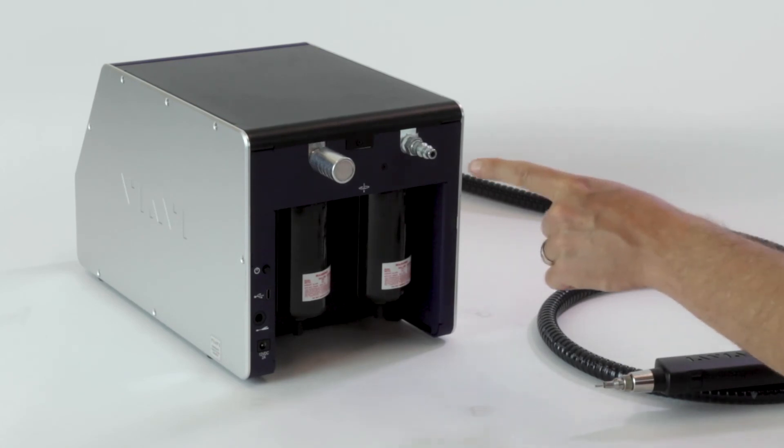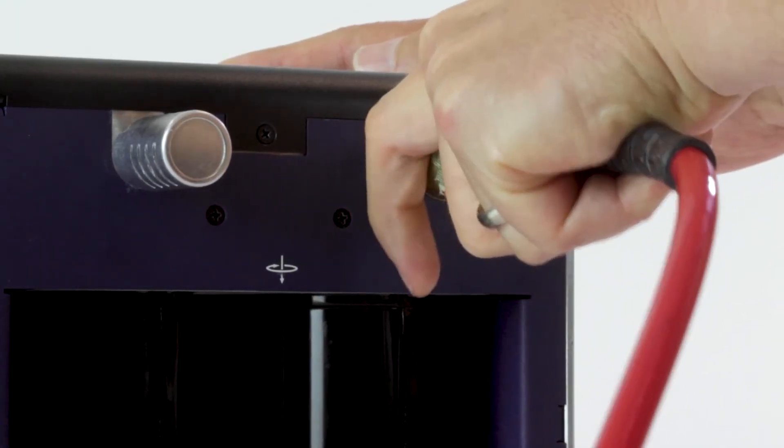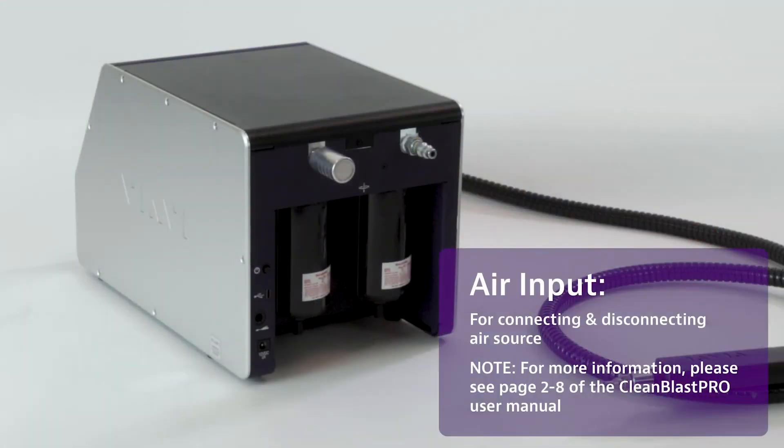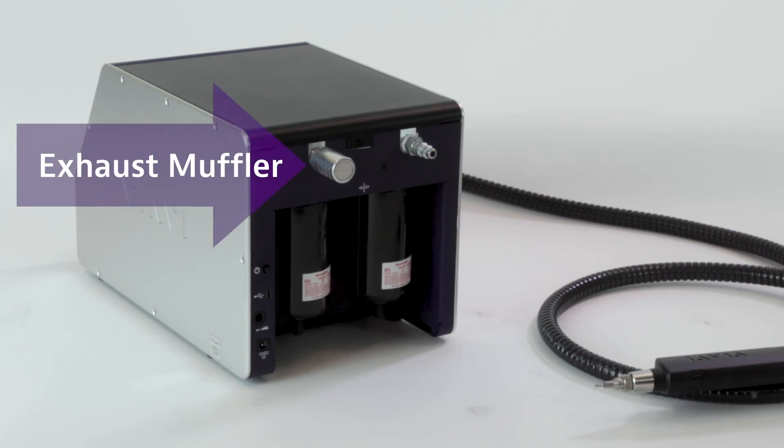Across the top, on the top right, you have the line air input connection, which uses a standard line air input connection with a spring-loaded mechanism to connect and attach. And to the left of that, you have the exhaust muffler.